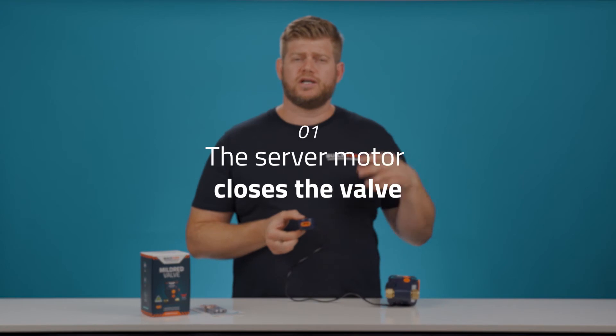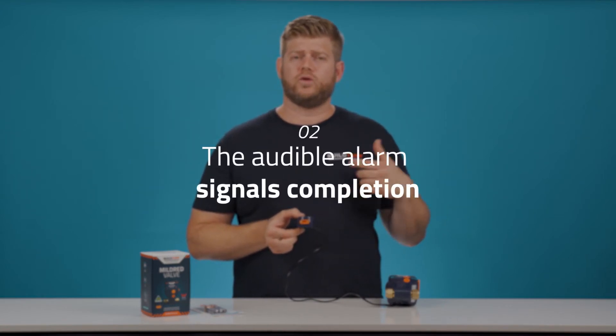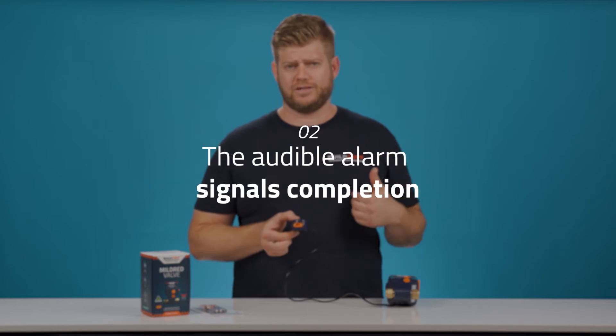The first of which is the servo motor closing the valve. Secondly, I'm gonna hear an audible alarm, which tells me that that action is now complete.